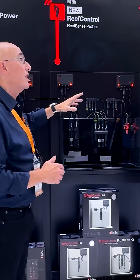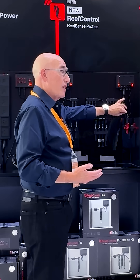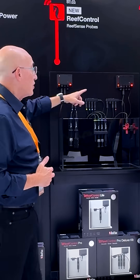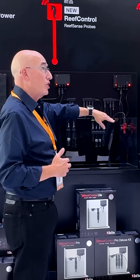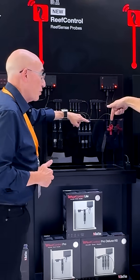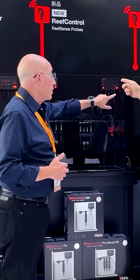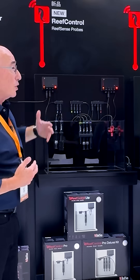We also have an ATO module. We've taken our sensor from our regular ATO system and made this one digital as well. You can now take one of these controllers and add our digital ReefSense ATO sensor. The controllers have got 12-volt outlets so that you can put your ATO pump there, and now you've got the complete ATO system.